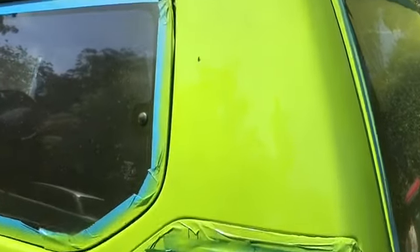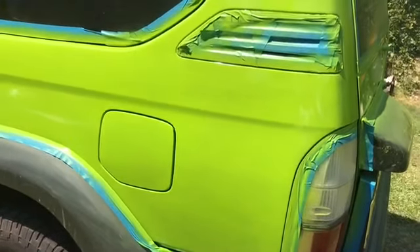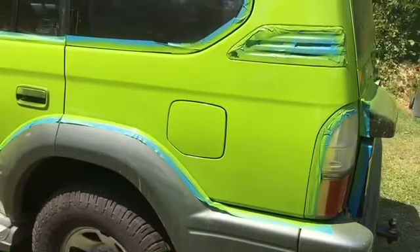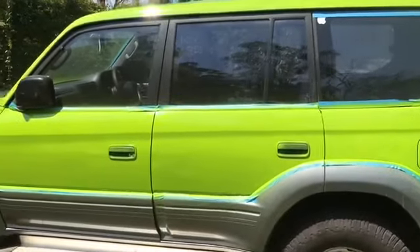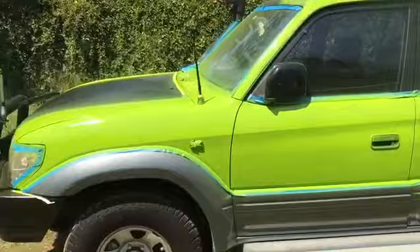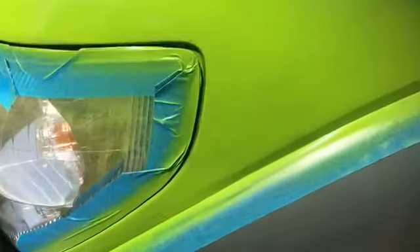This is why spray painters paint in a booth, not outside — you get insects stuck to it. But anyway, I don't think you can see that when I'm driving. I'll just stand back and do a bit of a walk around. Haven't finished yet — still have to do a little bit to the roof, but it's getting there. It's got a couple of little runs in it, like there.